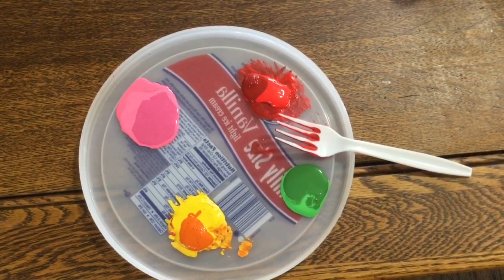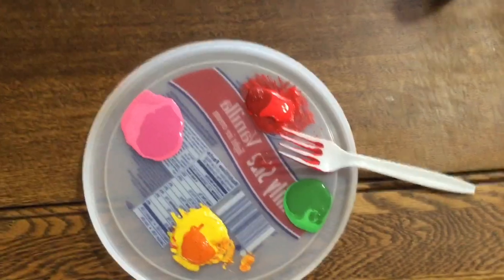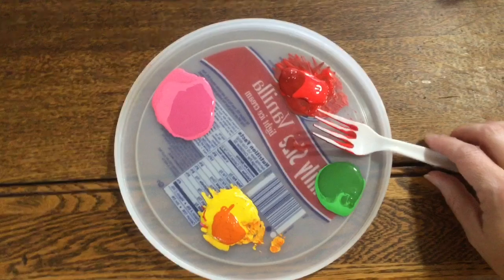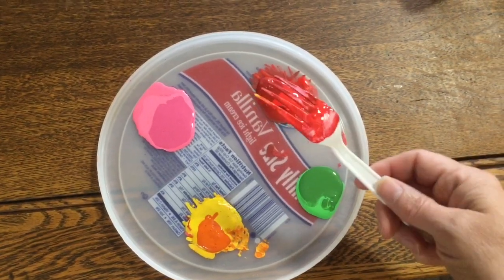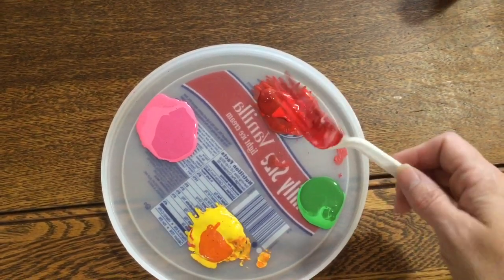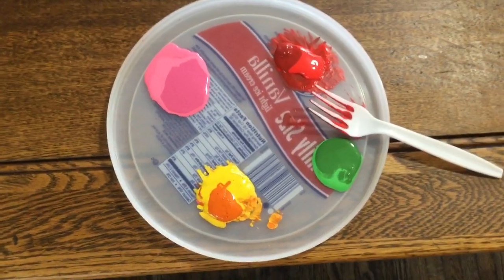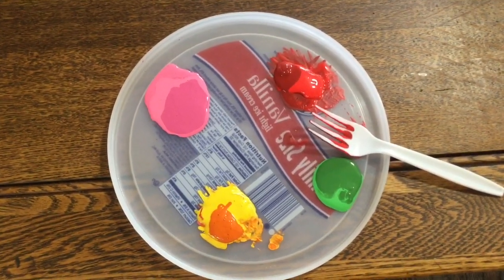We're mostly just going to use a fork today. You can see that I'm just using the back side of a fork. I have a plastic fork, but really you could use any kind of fork. I just thought it would be easy to throw it away when I was done.